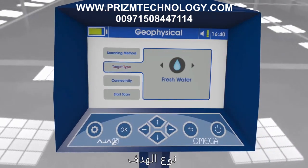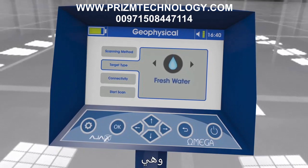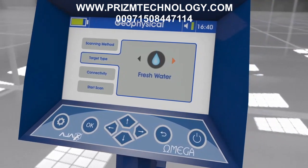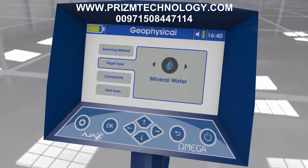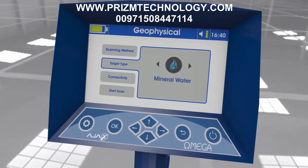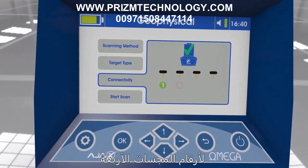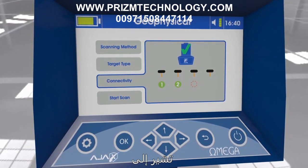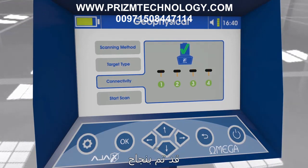Target type and connectivity: There are four targets selectable by arrow keys — fresh water, salty water, mineral water, and all types of water. The user should wait for all four probe numbers to appear inside green circles with a check mark, indicating that the connection between the main unit and the ground scan probes is successful.